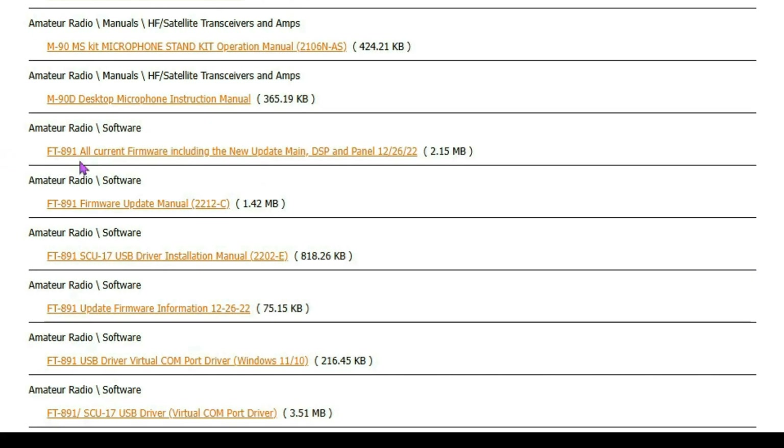The next one is the FT-891 current firmware, including updates for Main, DSP, and Panel. This came out on December 26, 2022, so you're probably already updated.